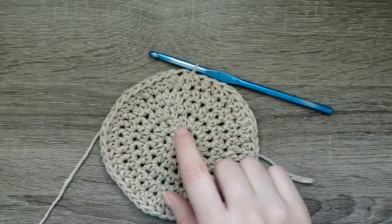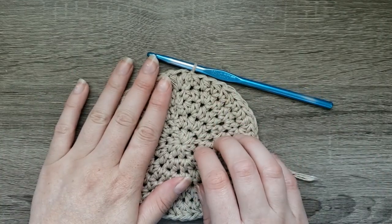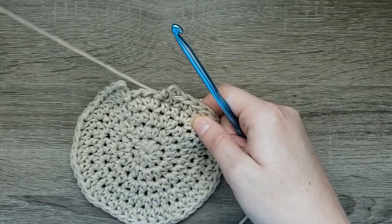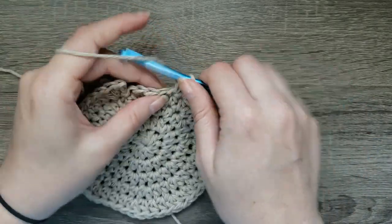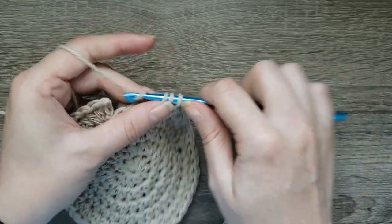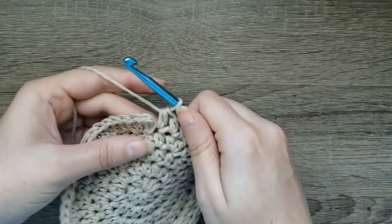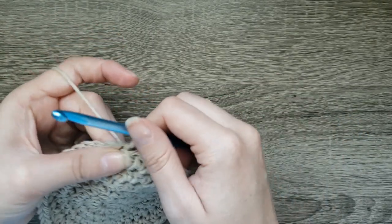If you are stopping at infant size, stop here and proceed to the time stamp listed in the description below. For toddler size, we're going to take back these four stitches and include one final increase for this round. Make two half double crochet in the next stitch and half double crochet in the final three stitches. Join with a slip stitch to your first stitch made, chain and tighten off.